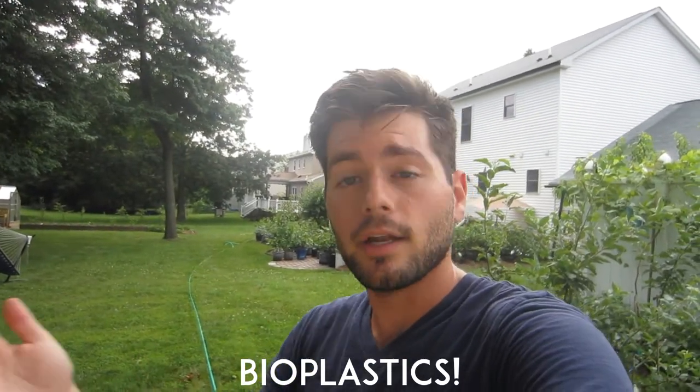I saw a TED Talk recently about a guy who was vermicomposting in his house with worm bins. He even got his worms to compost a toothbrush — not a plastic one, but a special type of biodegradable plastic. If we all switched over to this plastic and introduced worms into our landfills, rather than trash just sitting there, we could compost everything and address our huge trash problem. There were no signs of the toothbrush in his bin after about 20-something days — that's just nuts.